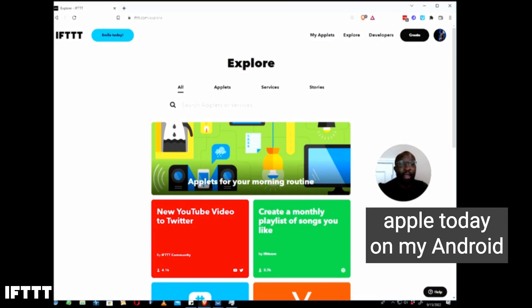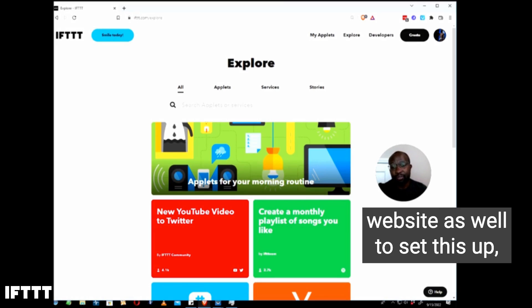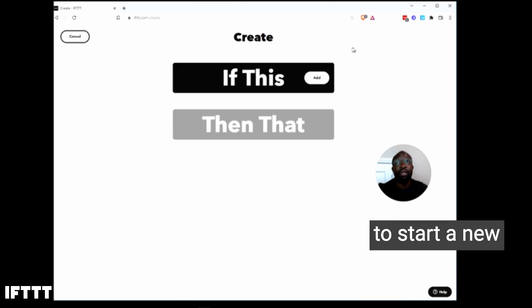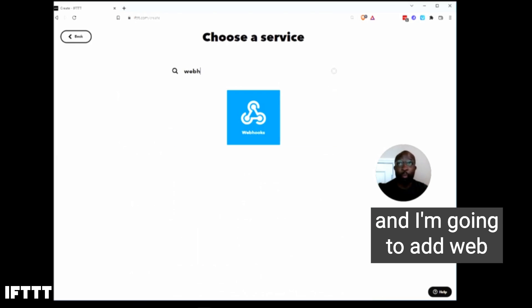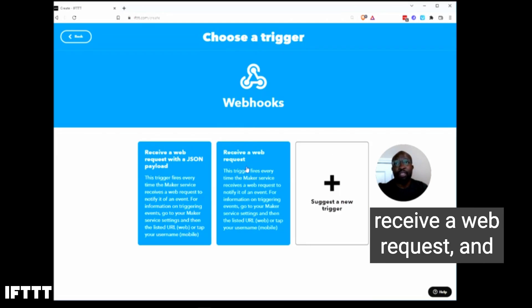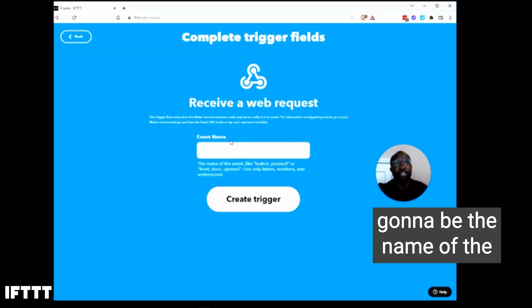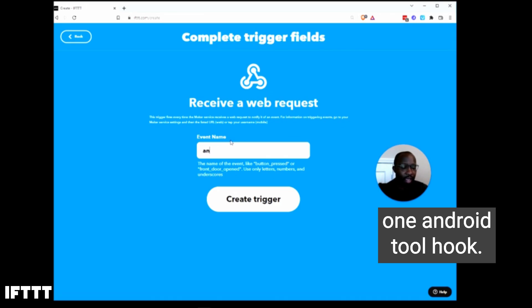I'll be configuring my applet today on my Android phone, but you can also do this configuration on the IFTTT website as well. To set this up, I'm going to go to IFTTT and select Create to start a new DIY applet. I'm going to click on Add, and I'm going to add Webhooks as my trigger service. I want to choose Receive a Web Request, and this is going to require an event name, which is the name of the webhook that I want to send. So I'm going to name this one Android tool hook.